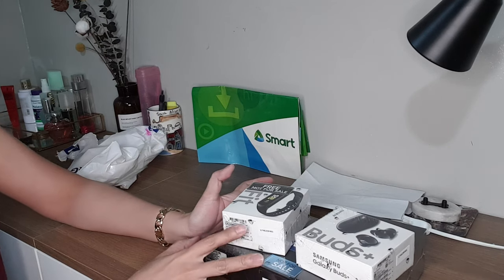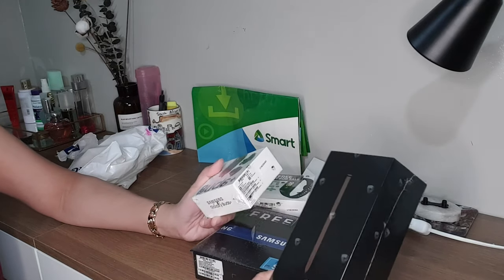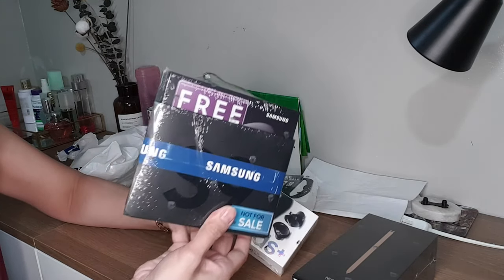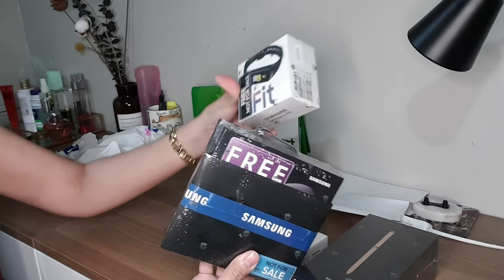The total contract price for this Infinity package is ₱84,000 because it's ₱3,500 for 24 months. And this is what you get for that: the Galaxy Note 20 256GB, the Galaxy Buds, the wireless duo charger, and the Galaxy Fit.